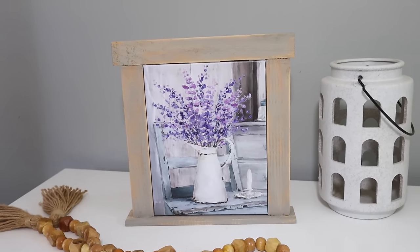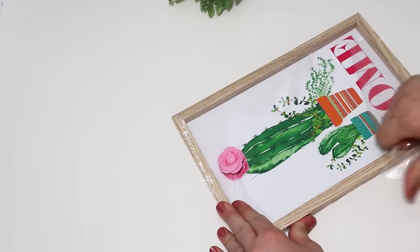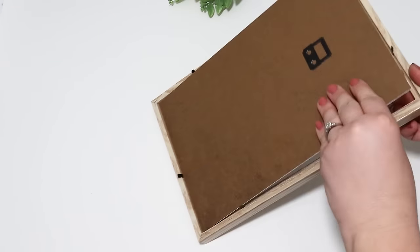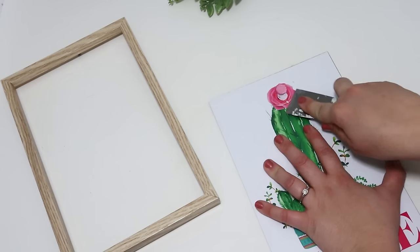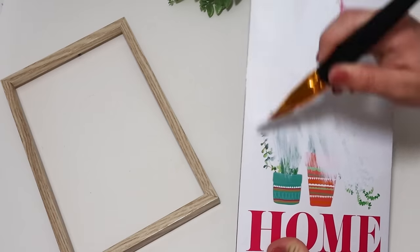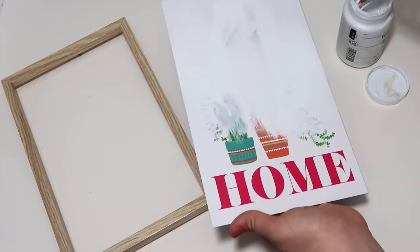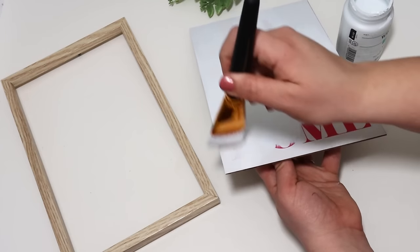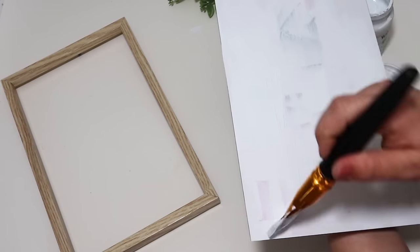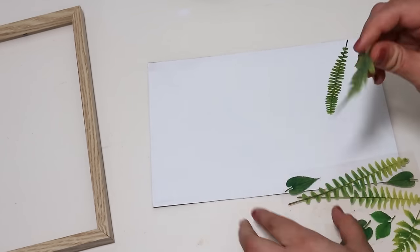I've used these stickers before — they come from Dollar Tree in the Crafter's Square section. I used to put them around a vase to add a pop of greenery, but they're so detailed and perfectly cut out that I thought it would be fun to paint over them and use them as a stencil. Using another one of these signs — whenever I see these I grab like ten of them because I use them all the time — I decided to paint the backing white because I'm going to put those stickers down and then paint over them with some celery colored green paint. Just playing around with the stickers, placing them in different directions to make it look all nice and even makes a gorgeous backdrop.